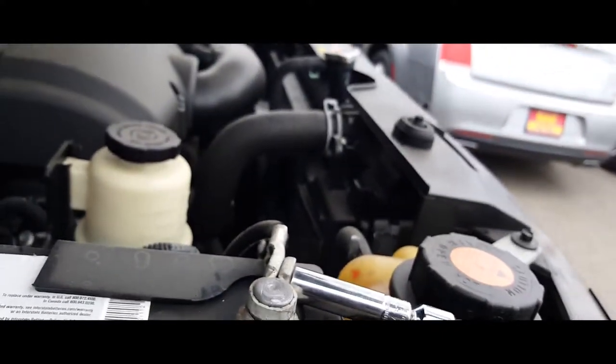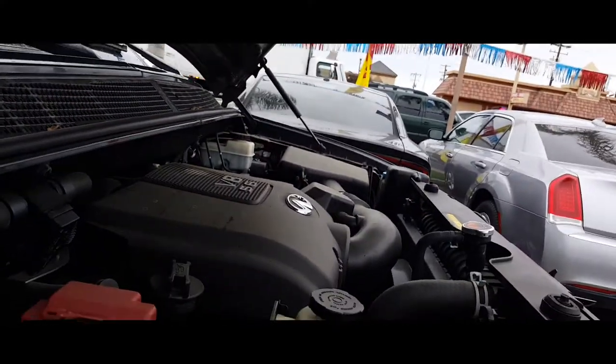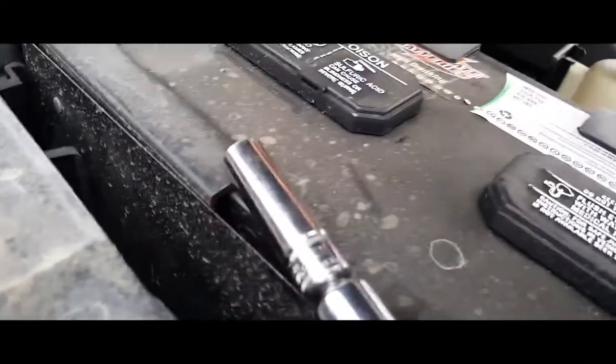We're going to go ahead and first loosen up the negative terminal. Go ahead and disconnect this, that way we have no negative charge going. Then go ahead and disconnect the positive terminal, just like so.